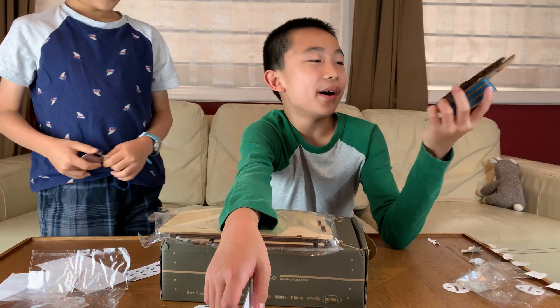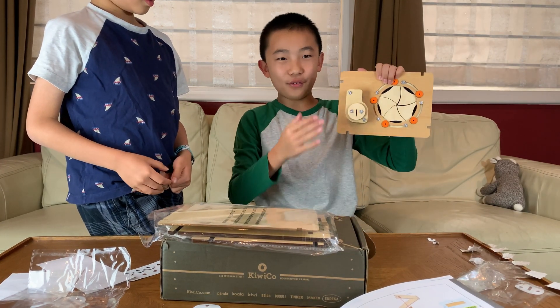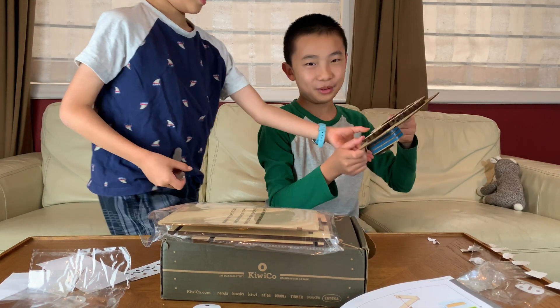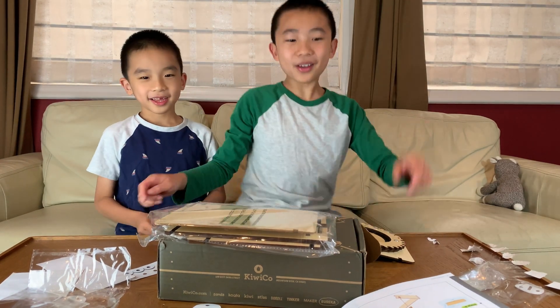We did the hardest part, and all we need to build now is the box itself. We have the lock mechanism — now we need the box so we can put cool and valuable things inside. Part C coming up.